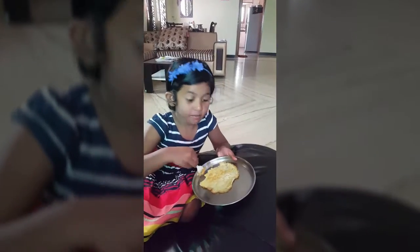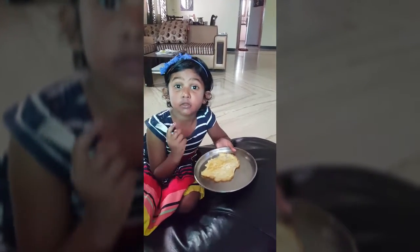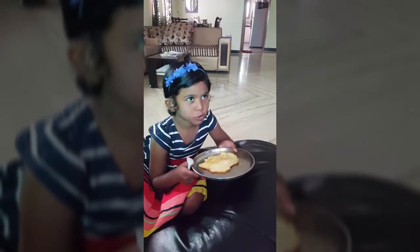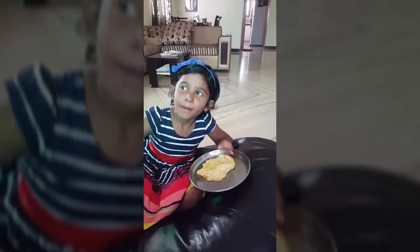Now it's super delicious. Yummy! It's so good! I wish I could do it myself again, but it's so nice!